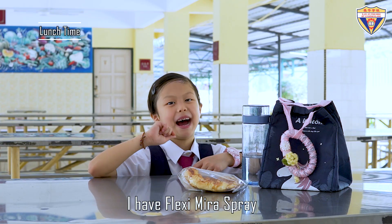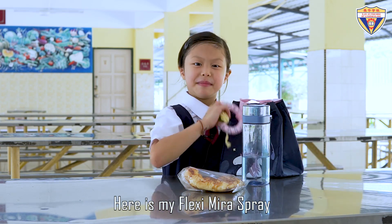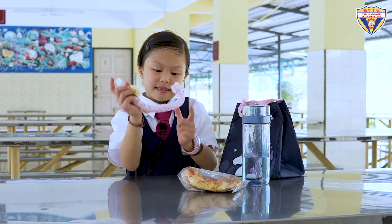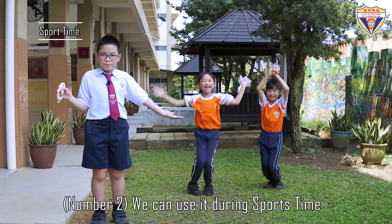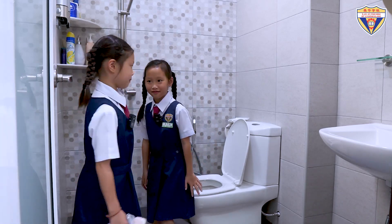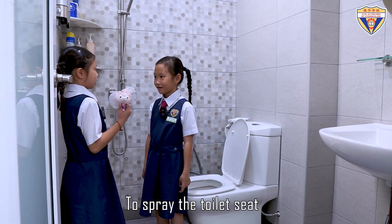I have Flexi Mira Spray. Here's my Flexi Mira Spray — I spray my hand. All good! We can wear it during sport time; it won't fall. Number three, public toilet. No, no, no! Use the Flexi Mira Spray to spray the toilet seat.